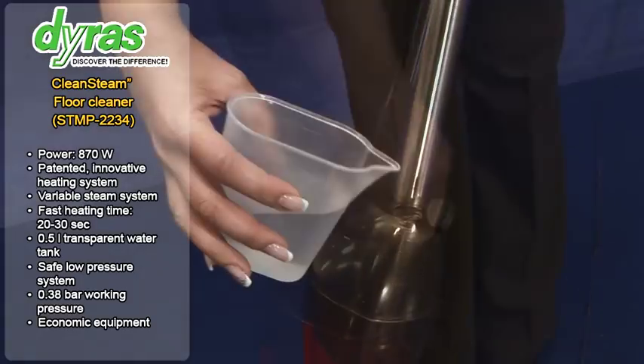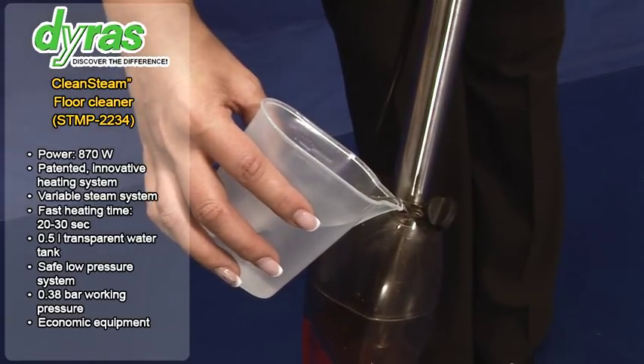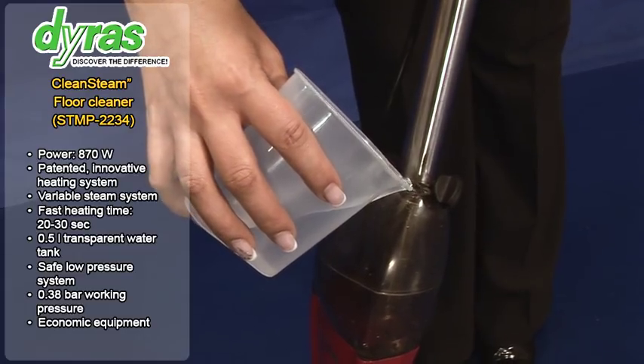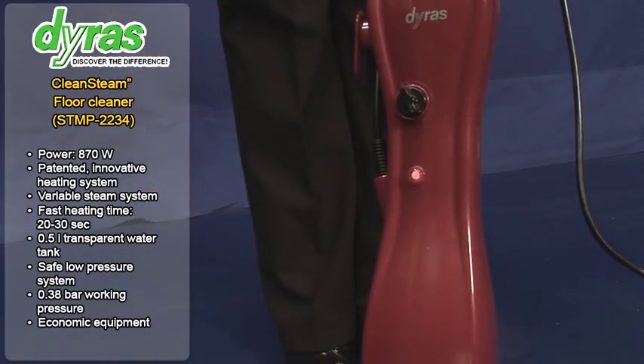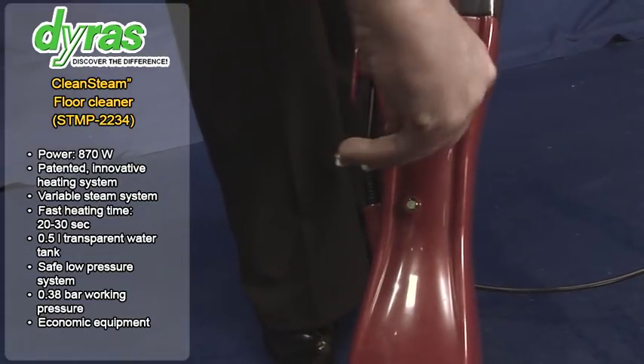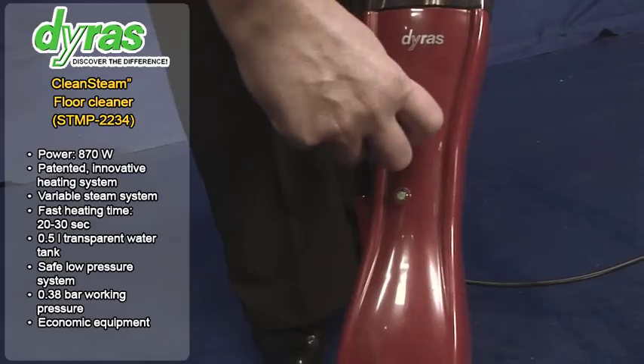Hot steam of 110 to 130 degrees effectively sterilizes the floor and easily removes dirt stuck to the floor without the need for chemical cleaners. Advantages include freely adjustable steam levels and a short heating up period.